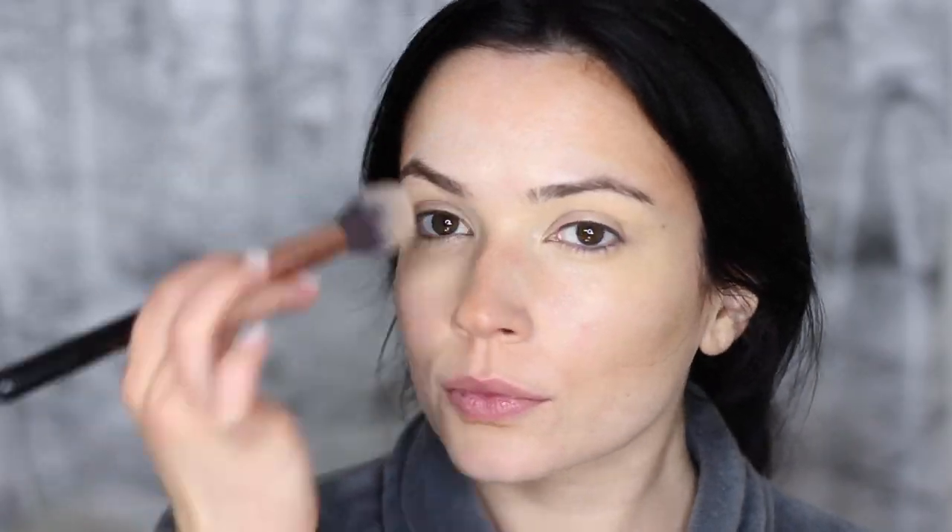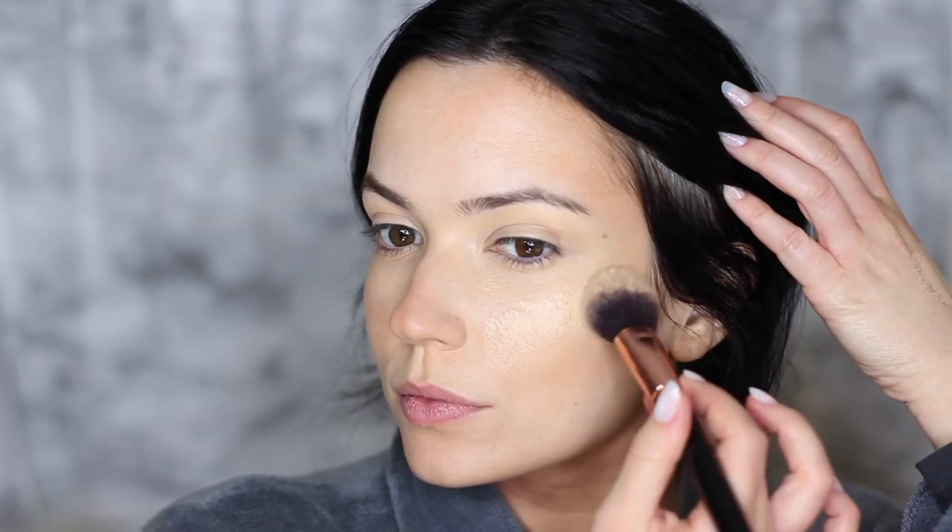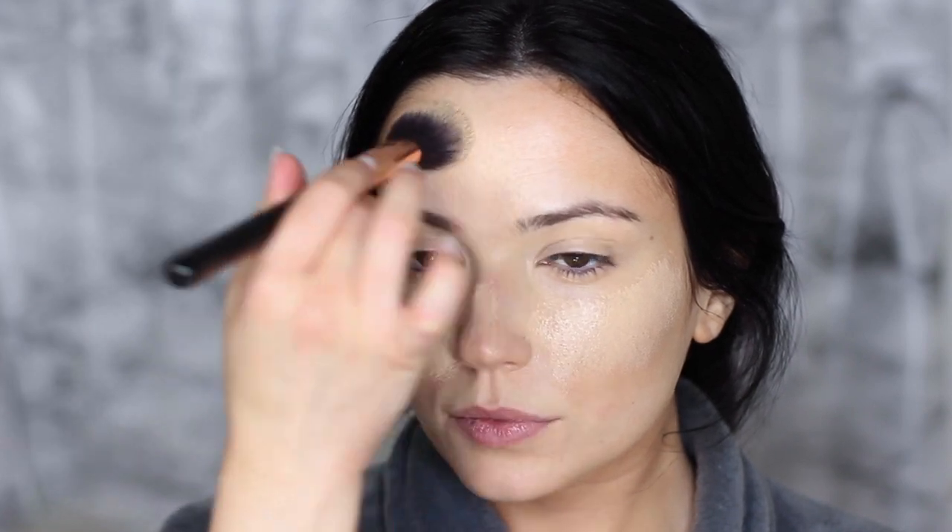Don't worry if it looks a little messy, because next we're going to take our foundation. This is a lightweight medium coverage foundation — you really want to use a very small amount, because this is only our first step in the foundation routine. This goes over everything we've already applied. I promise it really glows from within — it's very subtle and understated; that's what this entire look is about. I'm using a mix of the F41 and the sponge, pressing the product in for a perfect finish.